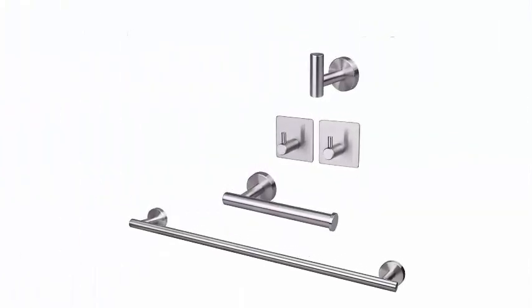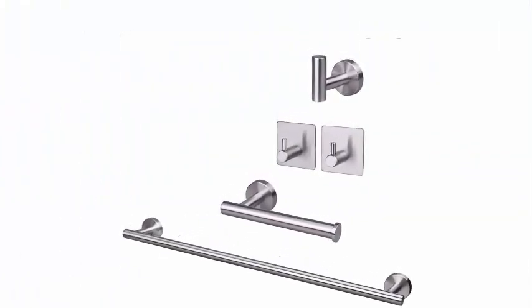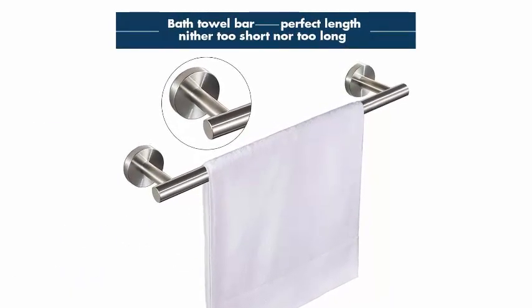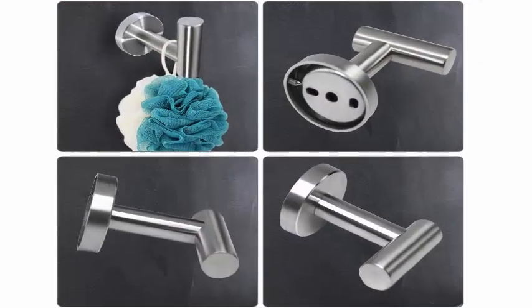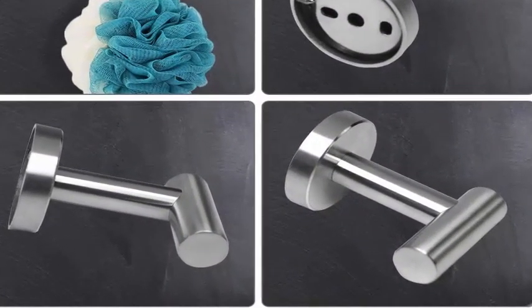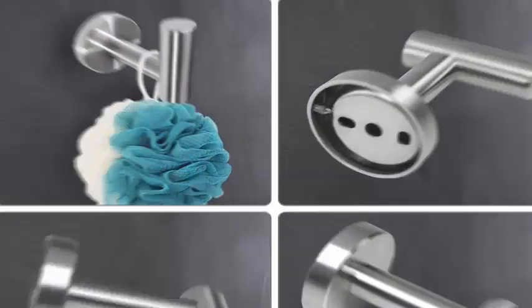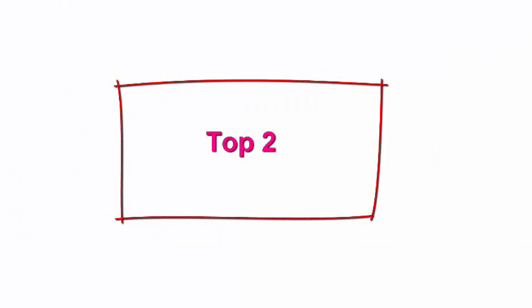Easy to install. We provide all the screw accessories needed for installation in the package. There is no need to worry about how to install — we will give you an installation instruction manual, or otherwise you can email us for an install video. Top 2.